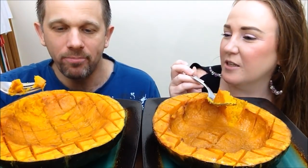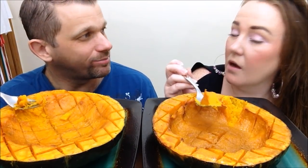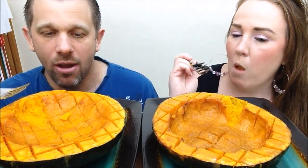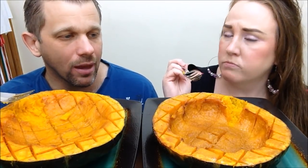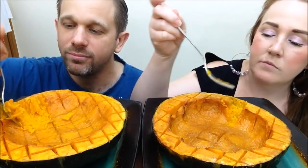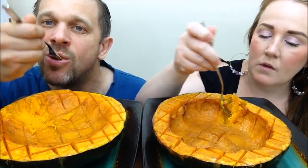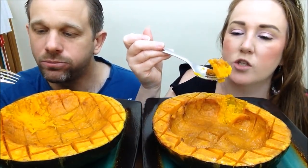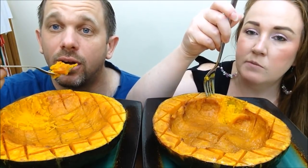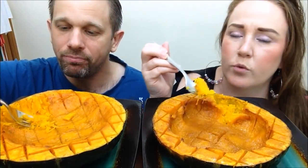I know exactly what it tastes like. What do you think? Very sweet. Yeah, but what do you find the texture like? Turnip. Yeah, turnip. Exactly what I was thinking. It looks like turnip, too. You can make so many things with squash — you can do soup. It is so tender, guys. I'm hoping to eat this half a squash. It's good for you.